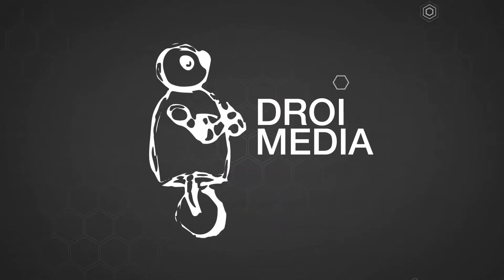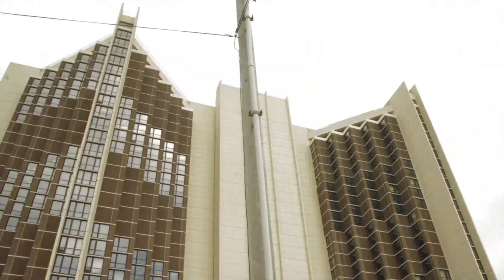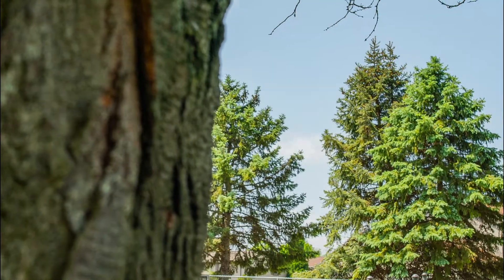Hey everyone, Adam at Droid Media here, and today we're making our very own DIY motorized time-lapse slider. Time-lapses can be a great way to showcase the passage of time in your project, and we can give that footage a more cinematic element by adding movement. We do this by hyperlapses, or on a smaller scale with a motorized time-lapse slider where our camera moves very slowly over time. We're going to make our very own today for under $250.